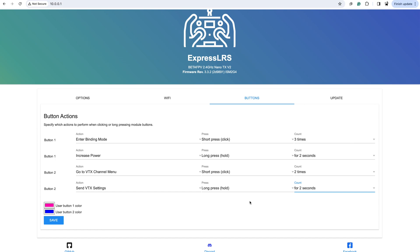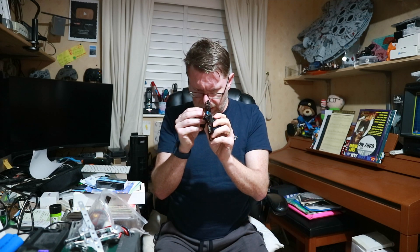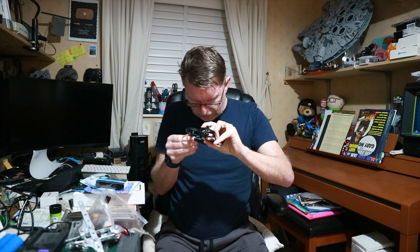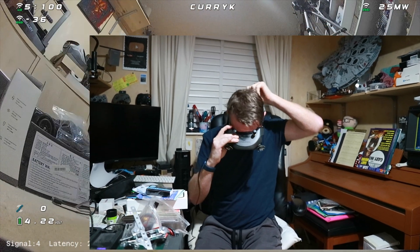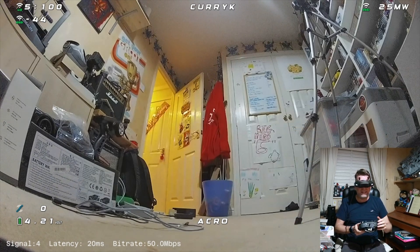I'm going to have a quick indoor flight before going out for part two in the real world. I've got the module in — you can see the little light on, which is handy to confirm the external module is powered. I've got the little Meteor quad on Walksnail. I just need to plug it in and take it for a little fly. I've put it on dynamic power to see what we get — currently we're on 25 milliwatts.